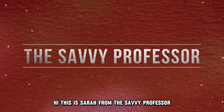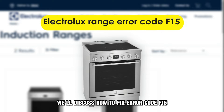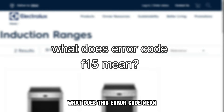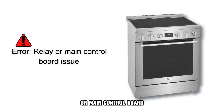Hi, this is Sarah from The Savvy Professor, and in today's video we'll discuss how to fix error code F15 on your Electrolux range. But first, what does this error code mean? This error code indicates an issue with the relay board or main control board.